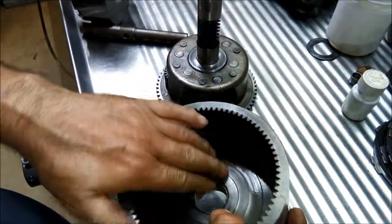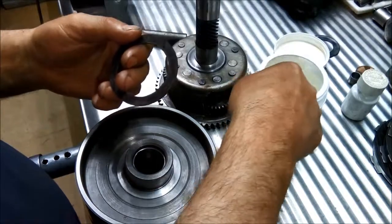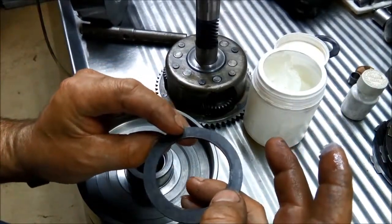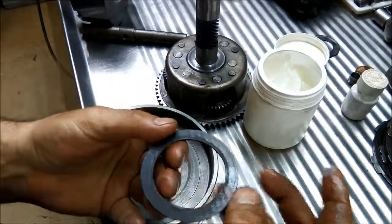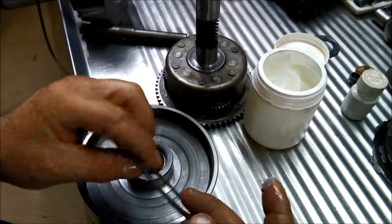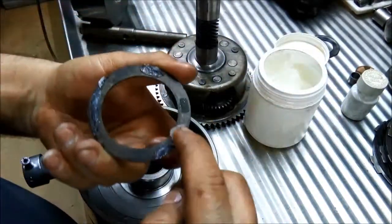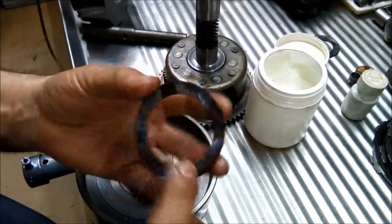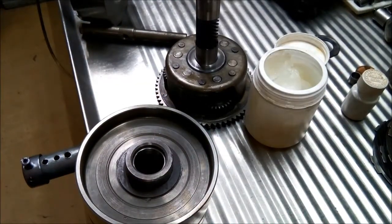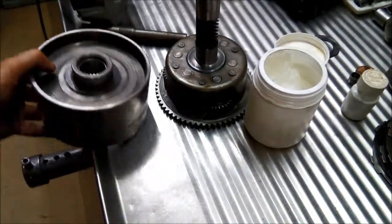We'll put this thrust washer back on so we don't forget it. We look for the little tell-marks to see how it was sitting so we can flip it over - it looks like it was sitting that way, and we can see that mark where the groove is on the inside, next to the neck. So we'll put it the opposite way now. Just put a bit of Vaseline or petroleum jelly - it's getting warm here so it's not as solid as it was in winter. There we go, there's another part that's ready to go into the pile for assembly.